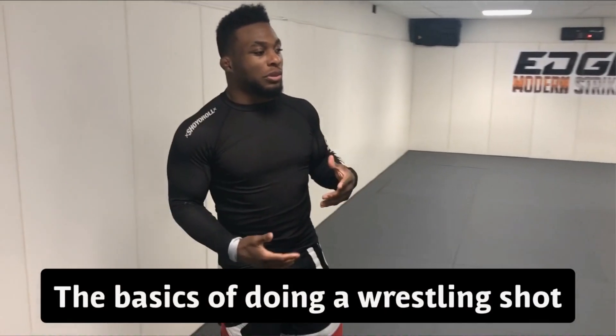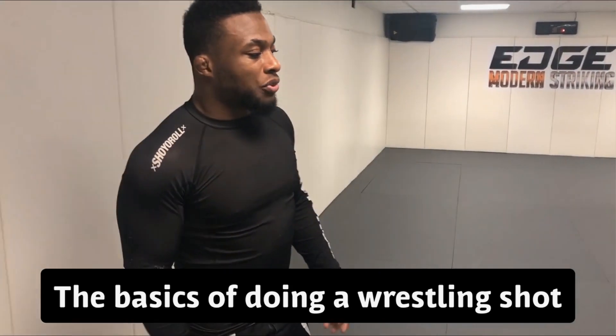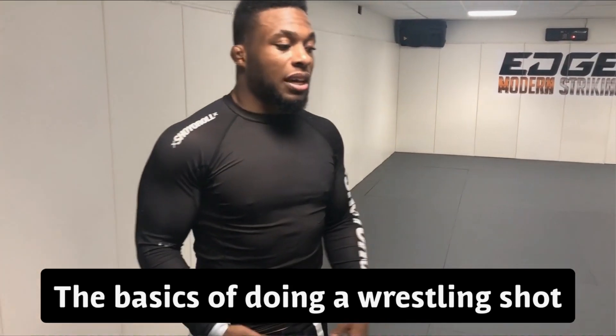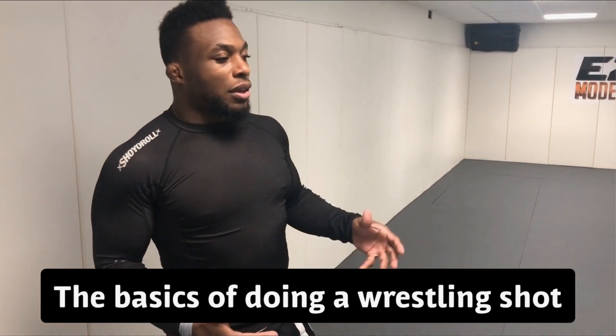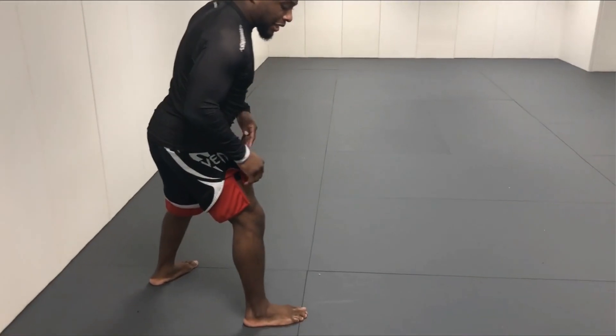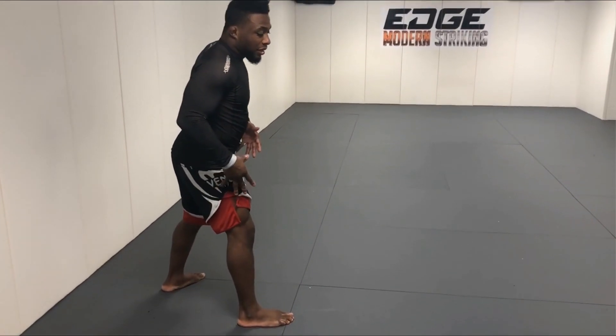Today we're gonna be working on how to do a proper wrestling takedown shot. When teaching a lot of jiu-jitsu students, when they try to do a wrestling shot like a double leg or single leg, a lot of times they don't really change their level.